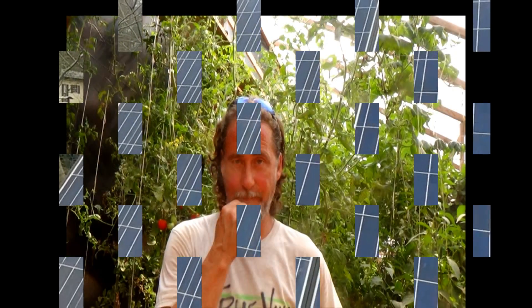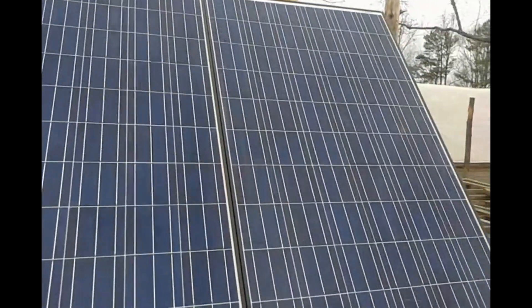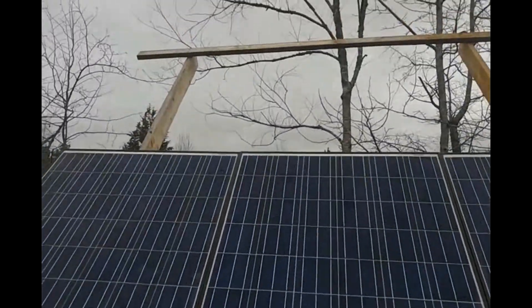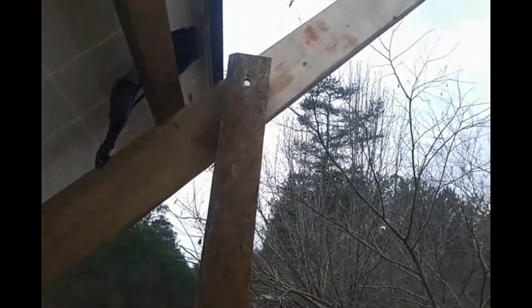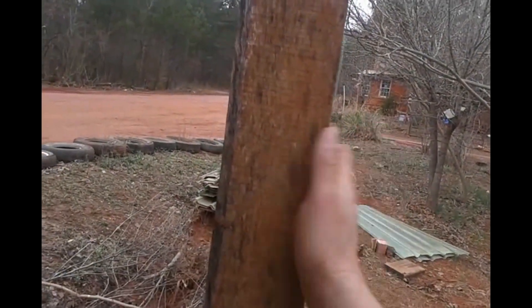Lord, I'll go for green living. I'm giving you a little sneak preview of my solar system. These three panels — I've got to put three more up there.